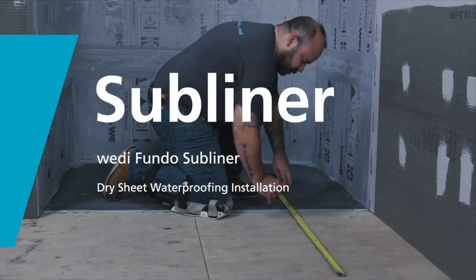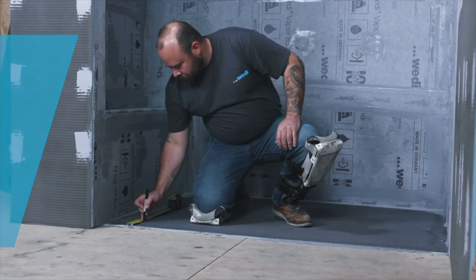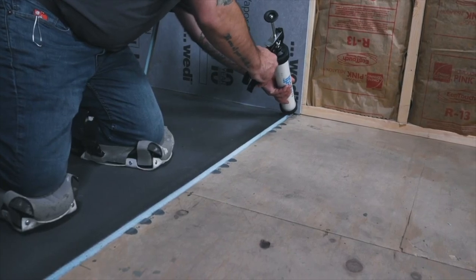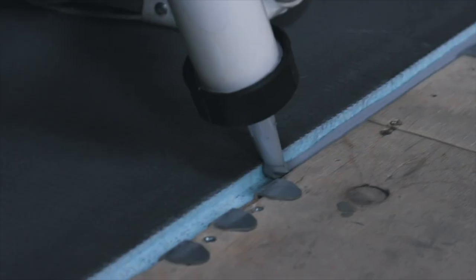When planning for curbless showers, protecting the subfloor is a must. Properly waterproof and maintain a flush transition using Weedy's subliner dry sheet membrane. Use the channel protector strip included with the ligno base and sealant 620 to fill the channel where the base meets the floor.